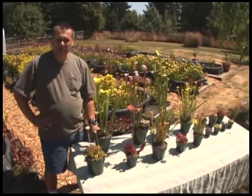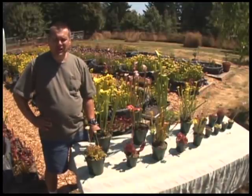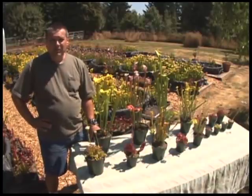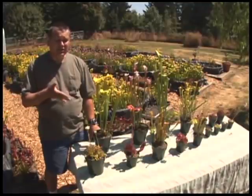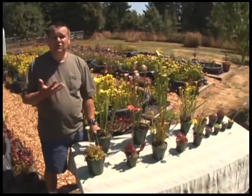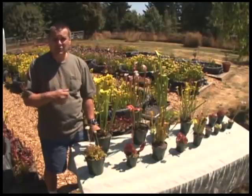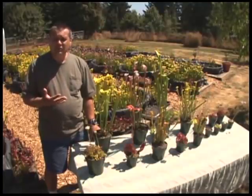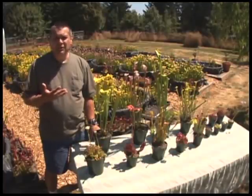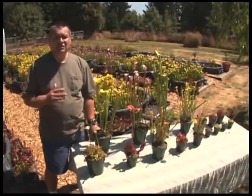After seeing all the different methods carnivorous plants capture insects and the carnage of bugs stuck to them or fallen into pitchers, a very frequent question we get is: do I have to feed them? What if I don't have enough bugs? Well, all the insects you saw these plants capture — they captured on their own; we didn't give any bugs to them. Bugs are fertilizer for carnivorous plants, not energy — which is very different from why animals eat. Carnivorous plants are definitely plants; they do almost everything normal plants do, simply getting their fertilizer from a different place. So the bottom line — do you need to feed your plants? No.